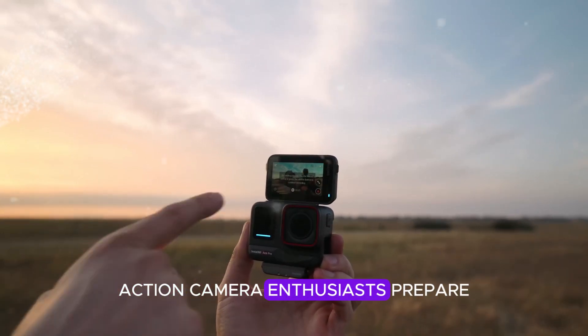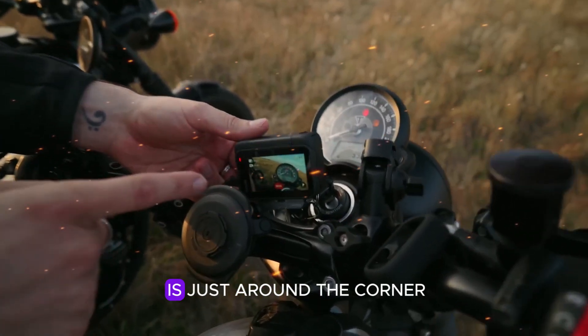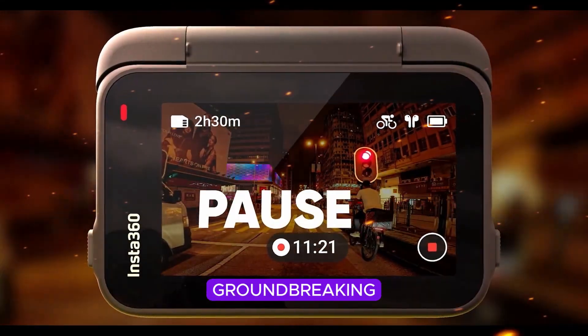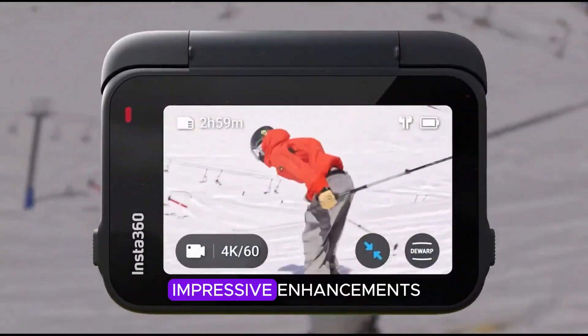Action camera enthusiasts, prepare to be amazed. The highly anticipated Insta360 Ace Pro 2 is just around the corner, and the leaked details are nothing short of groundbreaking. This innovative device is poised to revolutionize the vlogging landscape with a series of impressive enhancements.